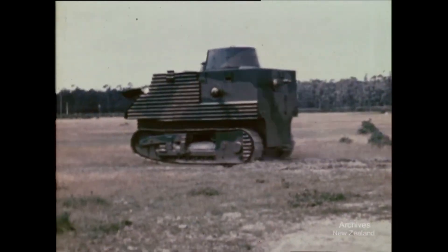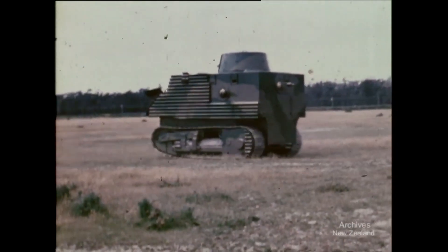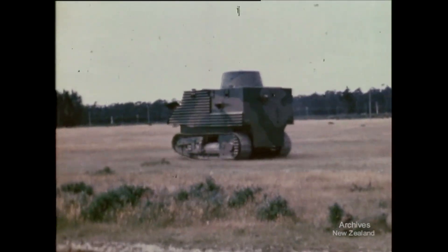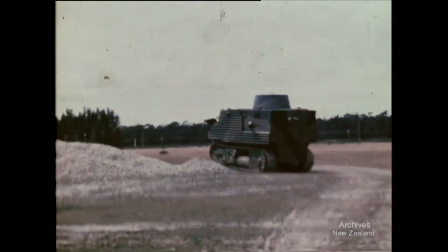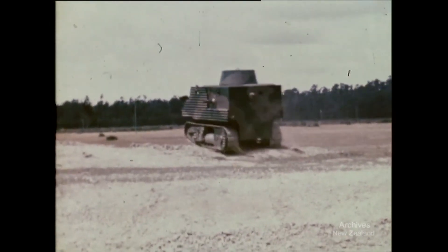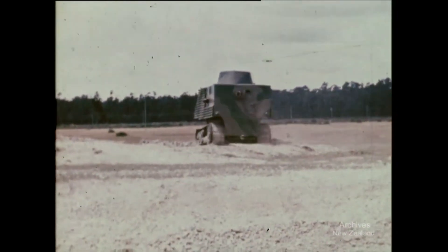The tank had a maximum speed of 24 km/h on road, and came with two fuel tanks at the front holding a total of 90 liters, giving it an operational range of 160 km. The tank's length was 4.2 meters, its width was 3.3 meters, and its height was 3.65 meters.